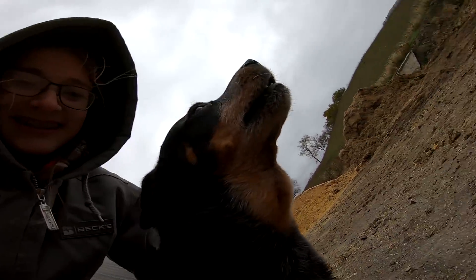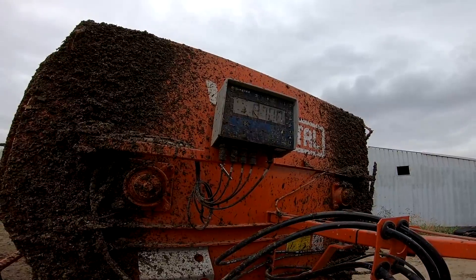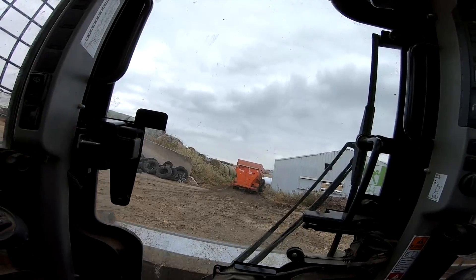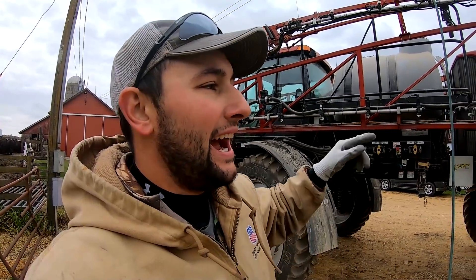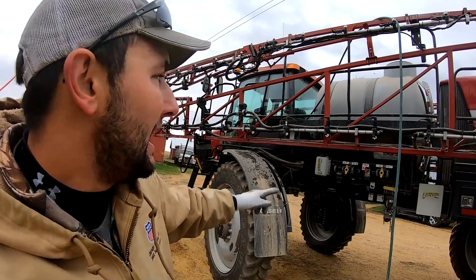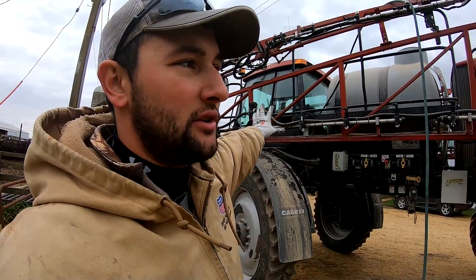Max likes helping on the farm when he can. Right now I've got about 250 gallons of water in the main product tank. I had the pump running and the agitation on, so I basically mixed it around — I want to get all the walls and everything covered to try to get all the chemicals off. While I'm doing that I'm also filling up the rinse tank. When I'm done I'll spray everything in the product tank, spray everything in the rinse tank, and then put the antifreeze in.